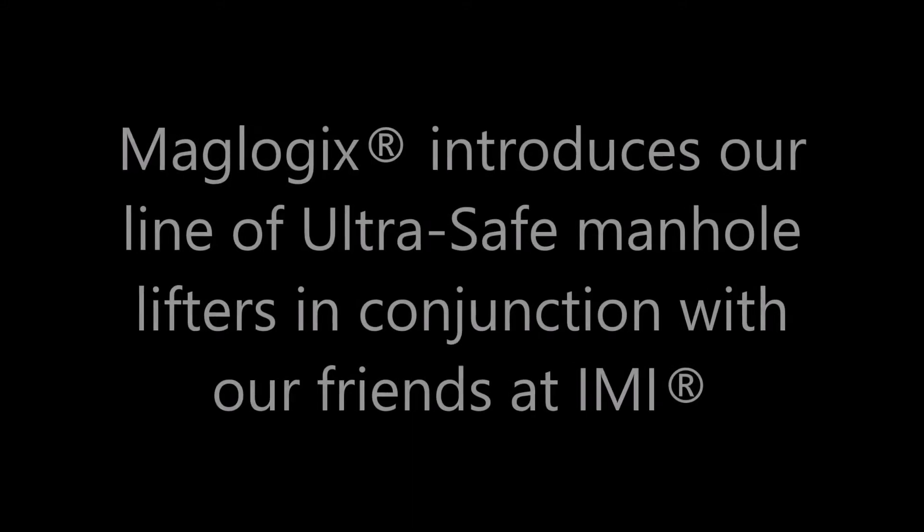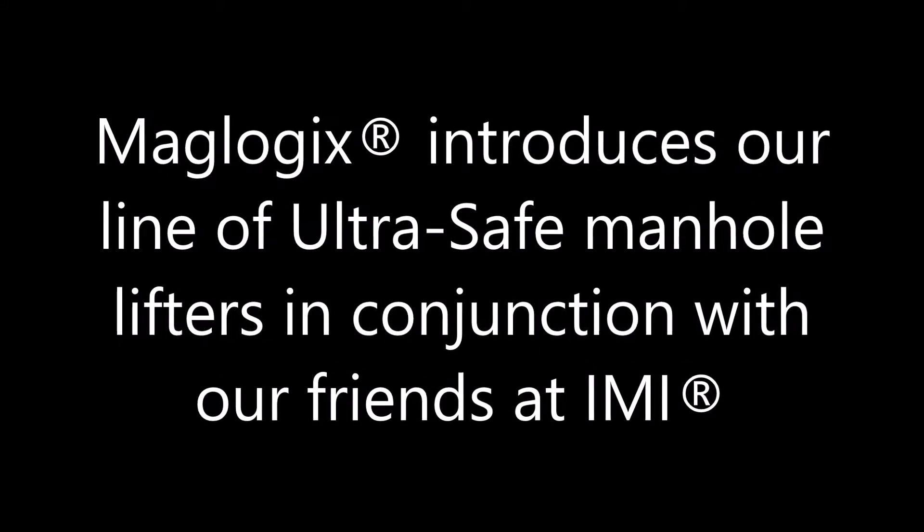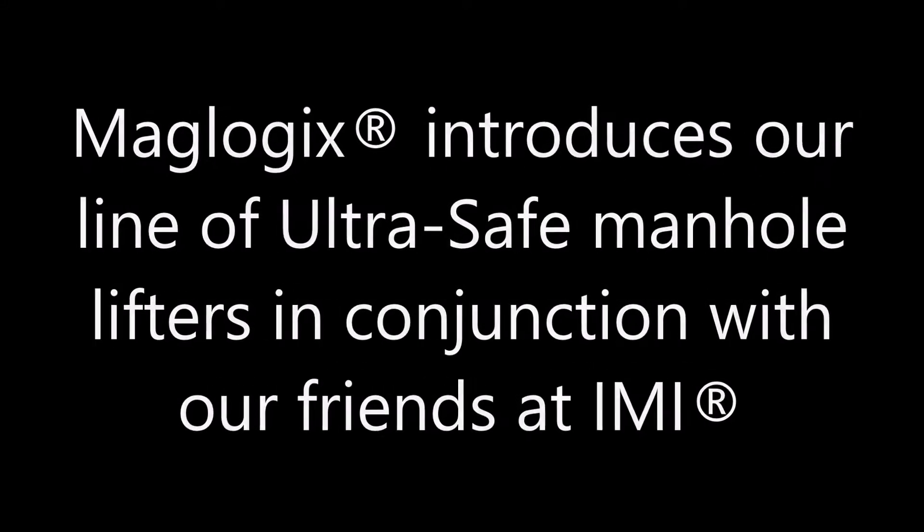At Maglogix, we say use your truck, not your back. Maglogix is proud to introduce our line of ultra-safe manhole lifters in conjunction with our friends at IMI.